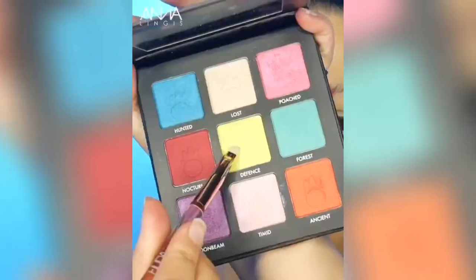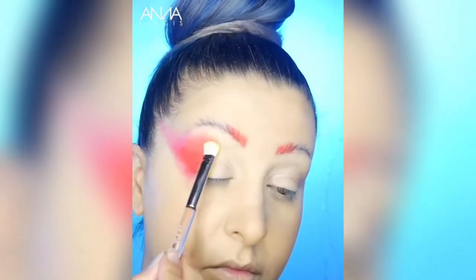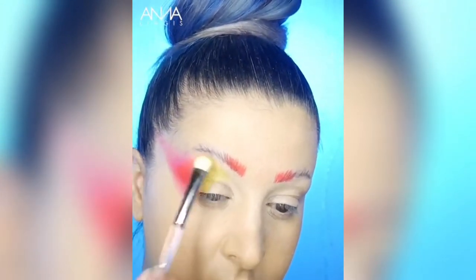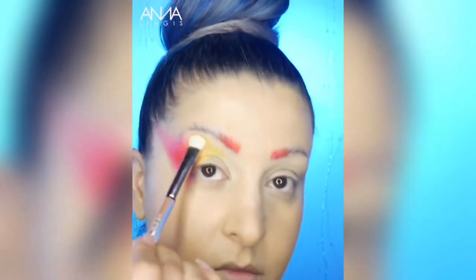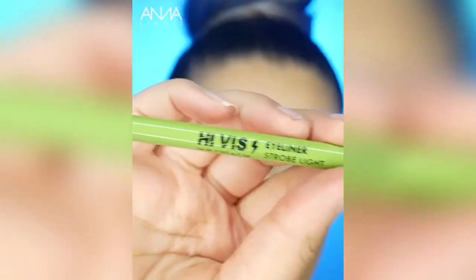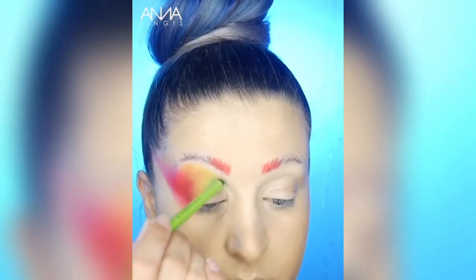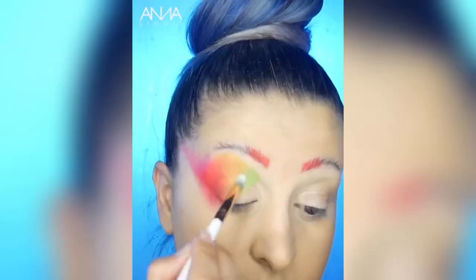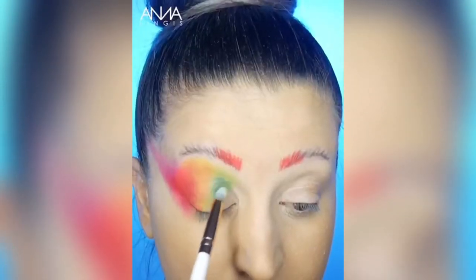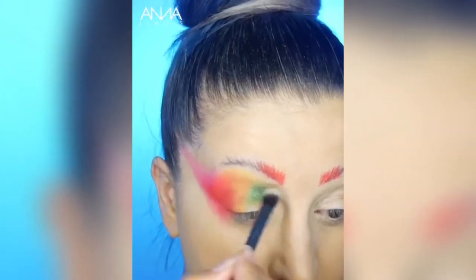We're then going to take the shade Defense from the Wildlife Pangolin palette and apply that next to Papaya. We're then going to take the Hi-Viz Neon Bold Waterproof Eyeliner in the shade Strobe Light, apply that to the eyelid next to the yellow and blend out. We're then going to take the shade Forest from my palette and apply that to the green to intensify the colour and again just blend that out.